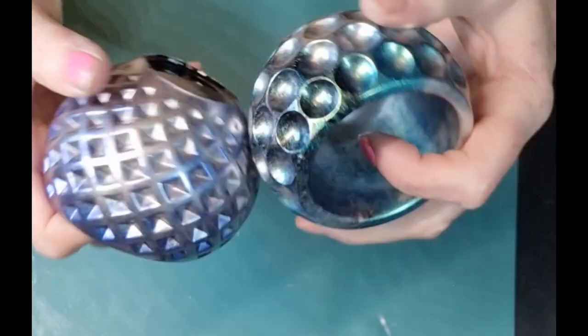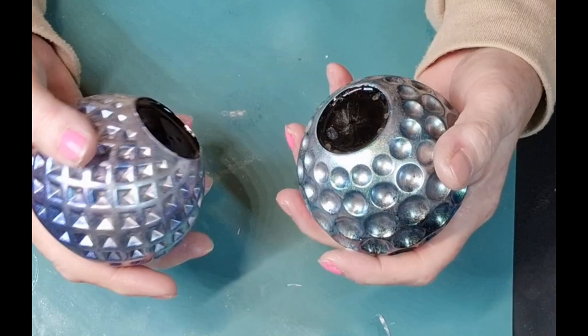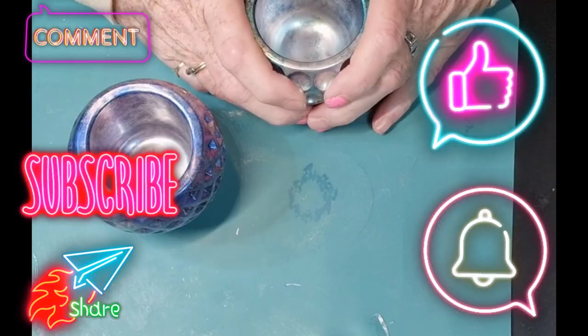Well, thank you very much! Please give me a thumbs up, subscribe if you haven't already - if you have, thank you very much, means a lot. Hitting the notification bell then you know when I'm uploading something. Share if you think somebody's gonna like what I've done, if you think they'd like to see these. So thank you very much and I'll see you again soon! Ta-da! Oh, light's in the way.